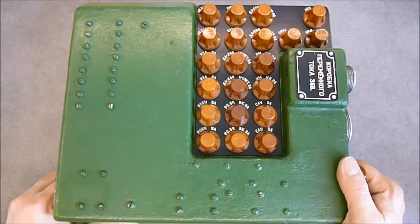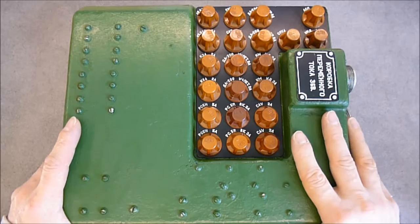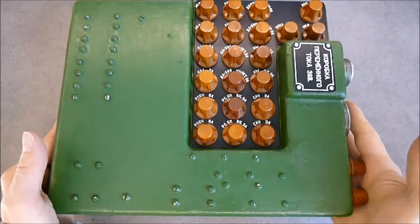Hi guys, today a quick and easy look at this thing. It is a fuse panel from a MiG fighter, either MiG-21, 23, or something like this. It is located in the fuselage. The pilot cannot access it in flight — it is behind the panel in the fuselage, so it is for ground personnel only. The aircraft have several of them, more or less big, and this is a quite small one.